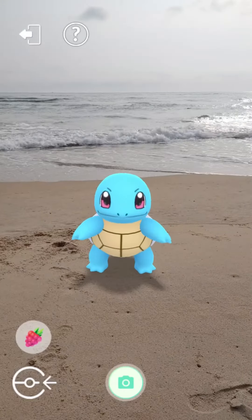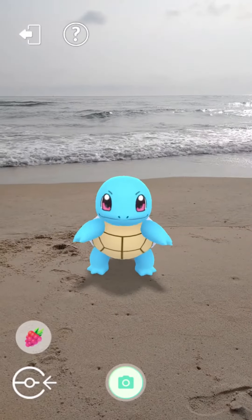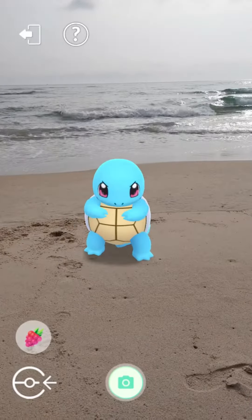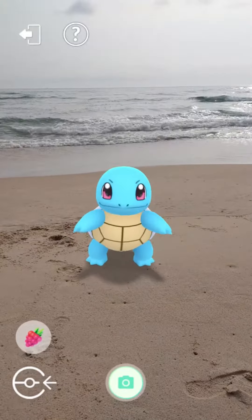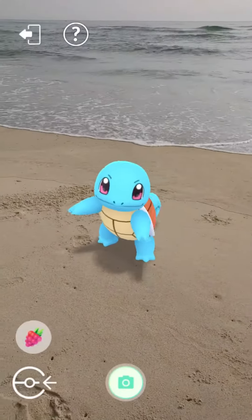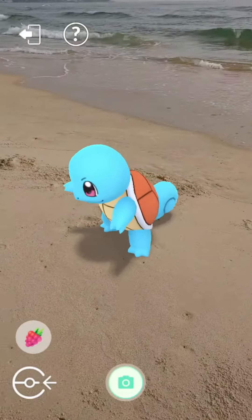Squirtle is a water-type Pokémon introduced in Generation 1. It is a small reptilian Pokémon that resembles a light blue turtle. It has large purplish or reddish eyes and a slightly hooked upper lip. Each of its hands and feet have three pointed digits. The end of its long, squirrel-like tail curls inward.